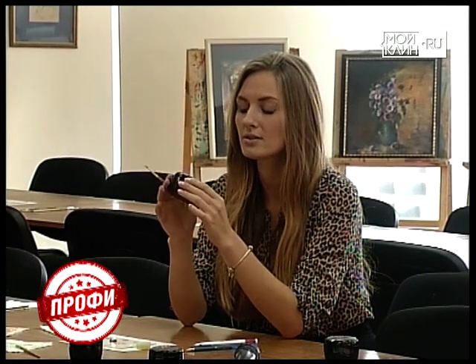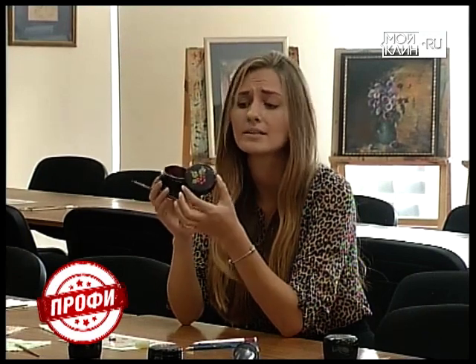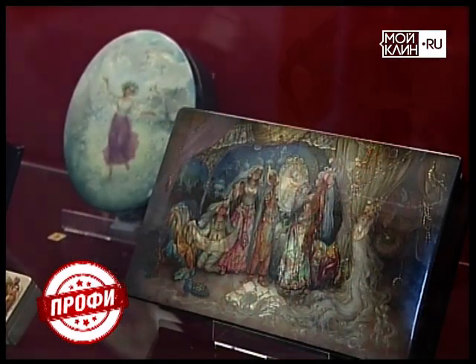Как утверждают экскурсоводы и сами художники, шкатулка сама по себе не представляет никакой ценности. Но только после того, как её распишут, покроют лаком и отполируют, эта шкатулка становится настоящим произведением искусства.